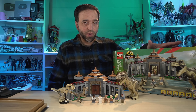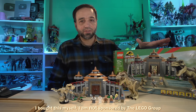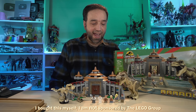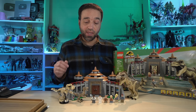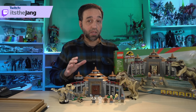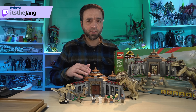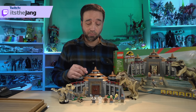Hello everyone. I have here the LEGO Jurassic World — except actually Jurassic Park — Visitor Center, T-Rex, and Raptor Attack set. This comes with 693 pieces, and I built it live over on my Twitch channel. This cost me $130 US, and if you see a view product link on the video, you can click that to see some places you can buy it.